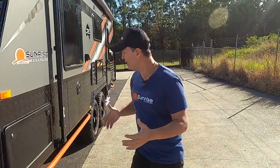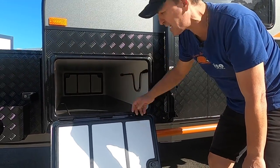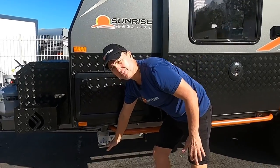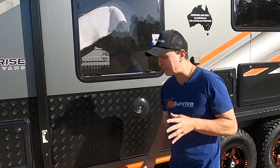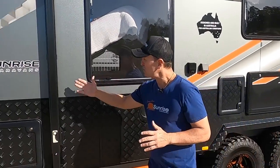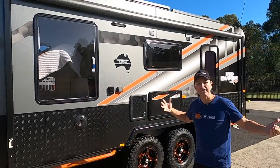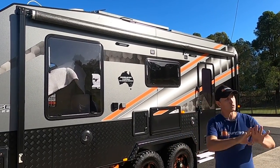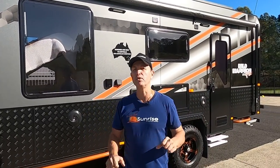We've got a tunnel boot that goes all the way through with an access door on the other side. Drop-down jacks are fitted, and the brush bars will protect the van when you're going over rough, rocky terrain. There's also an Aussie Traveller awning — a decent-sized one that once rolled out lets you put a couple of chairs out and enjoy picturesque views wherever you go.